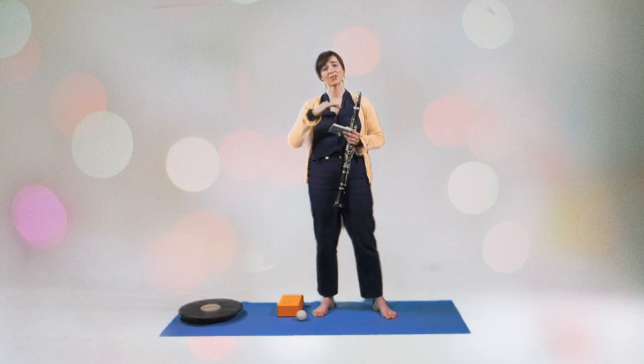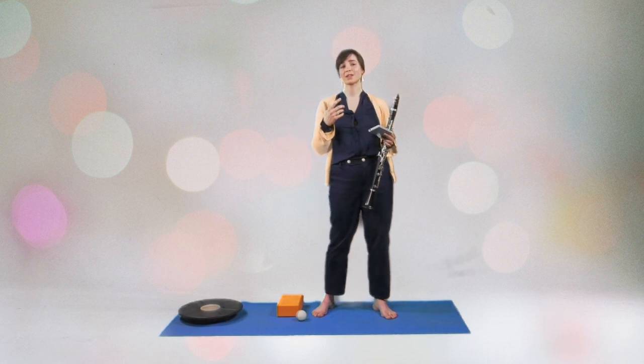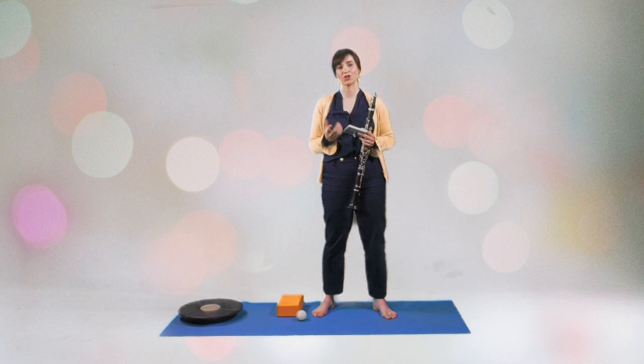Also between the notes, during the rest. I would like you to anticipate the attack of each note and also its intonation. Loud notes have a tendency to sound flat and soft notes have a tendency to sound sharp.